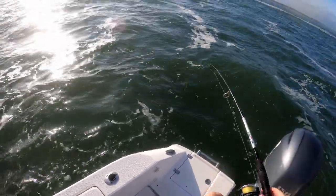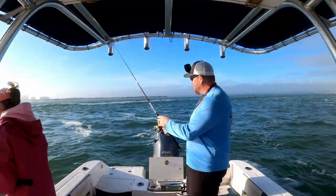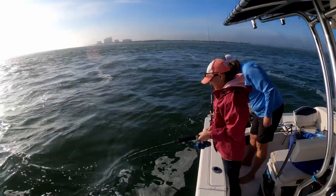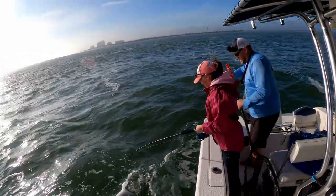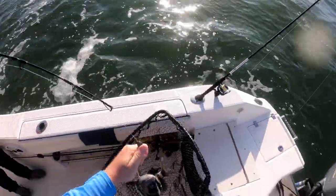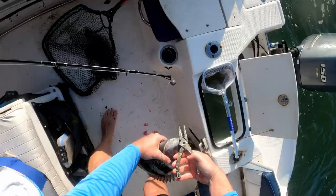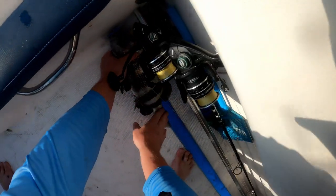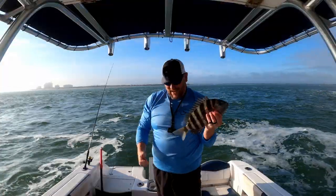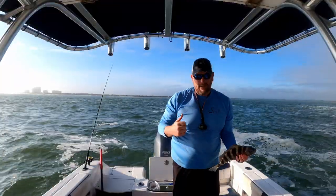Finally got a decent one — oh, lost him. There goes Kimberly. Oh yeah, there we go baby! Nice sheep's head — oh man, that's going to be the PB of the day. 16 inch sheep's head! She's killing it. See Lily? Little sheep's head. Dinner in the box!